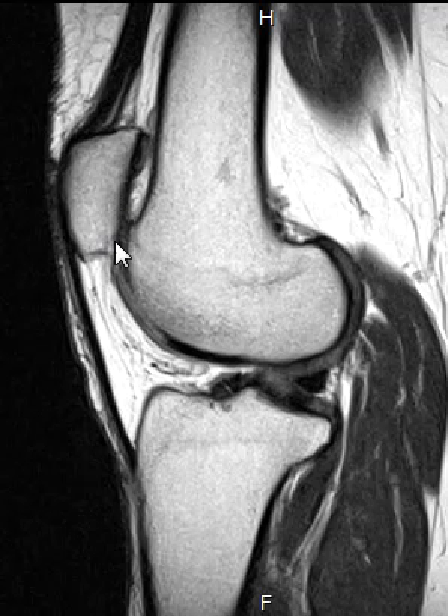Normally the central part of the patella will be about right here where this line is, roughly. It's high-riding, and that's because this is called the patellar tendon, which comes off the bottom all the way down here to the tibia. It is congenitally elongated, so this is high-riding on a developmental basis.